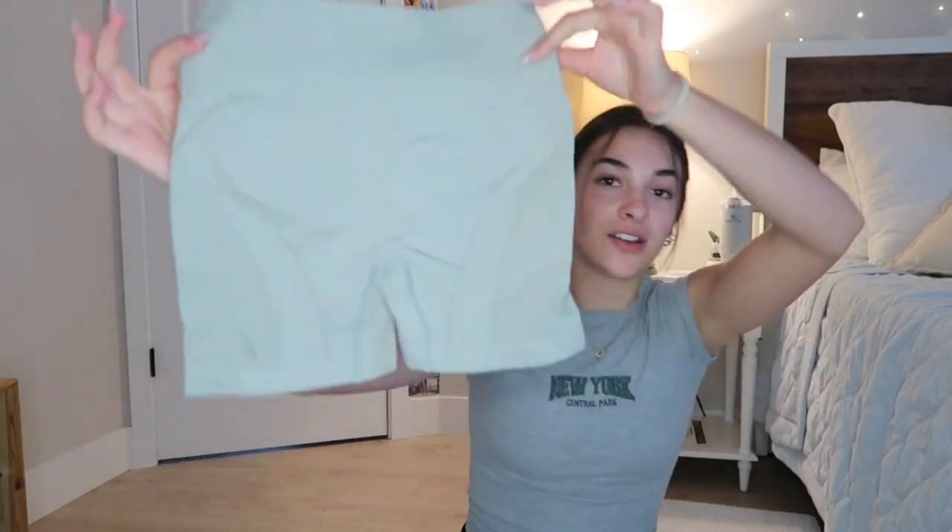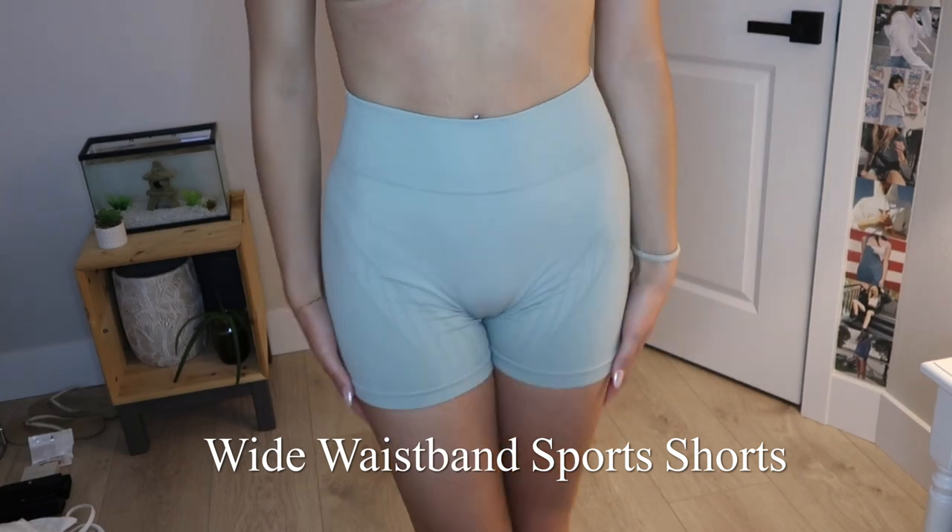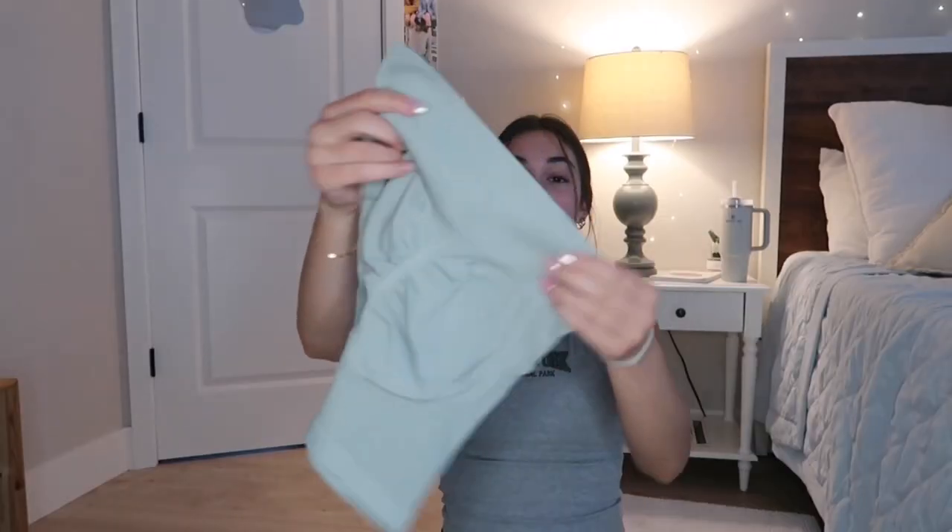Here's one out of a few pairs of gym shorts. These are like a sage green color. They have a butt detail. Seems so comfortable, so stretchy. This material right here — they're such good quality. This color is perfect.